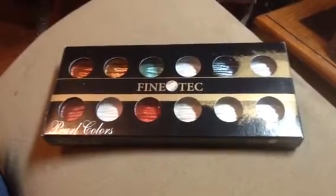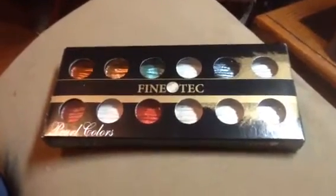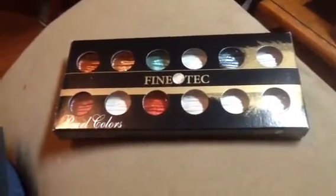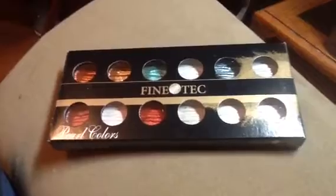Hi guys, it's Shell with Little Acres Creations, and I just wanted to show you something I've been playing with. I've been playing with the Fine Tech watercolors, and I love these.